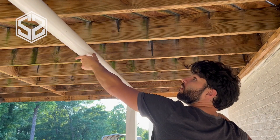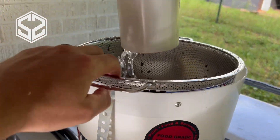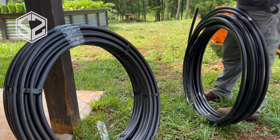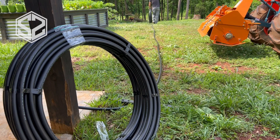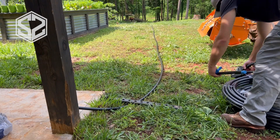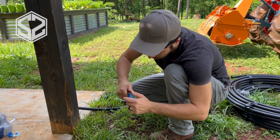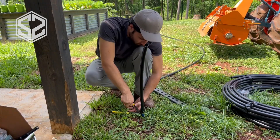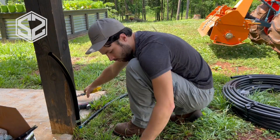Hey guys, welcome back. Recently I uploaded a video on how to install a rain collection system. The plan for that was to feed it down to a new garden irrigation system 350 feet into the woods where our garden is located. Using rainwater and solar-powered irrigation, there's going to be no cost once this is installed — everything's going to be free. I won't be running up our water bill or power bill, and my goal is to make this self-sustaining. This could easily be applied to homesteading or an off-the-grid situation.